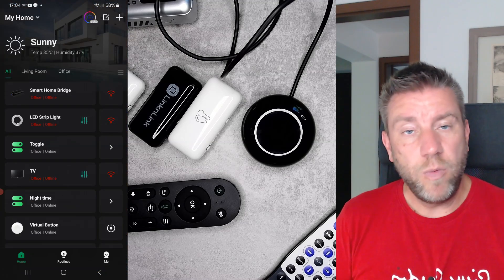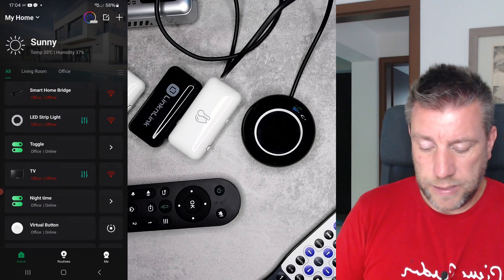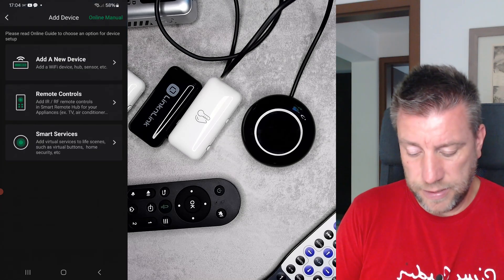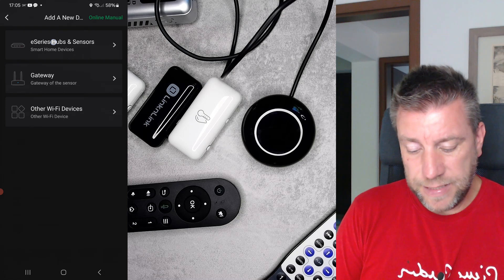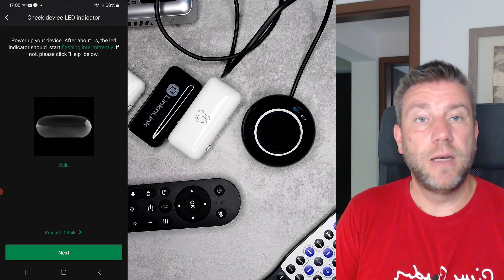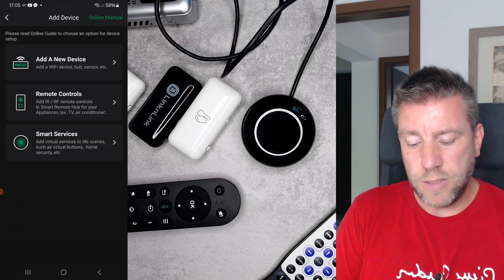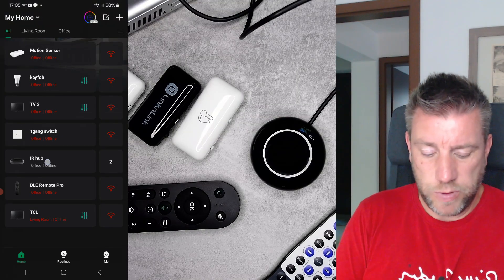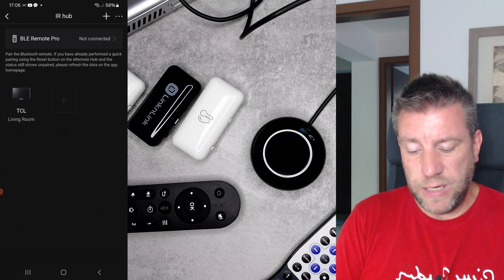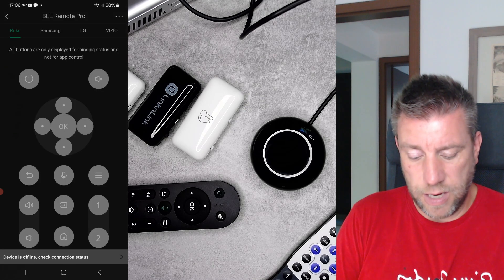Let me show you the software. I won't go through the full Link and Link app since I covered that in my previous video. Once you get the device and power it on, you add a new device — it's in the e-series hub and sensors category as the 'Smart IR and BLE hub eRemote.' You select it, follow on-screen instructions, provide your SSID and password, and the IR hub shows up on screen. You can see I have one infrared device configured and the BLE remote, which by default shows as not connected until you follow the pairing instructions.